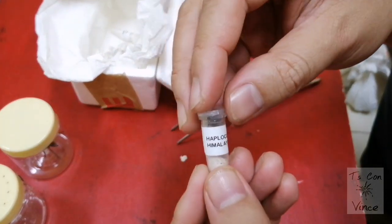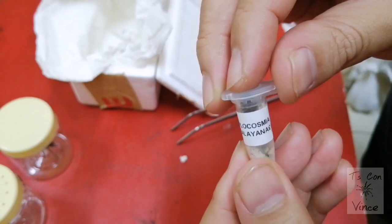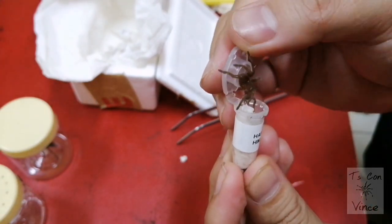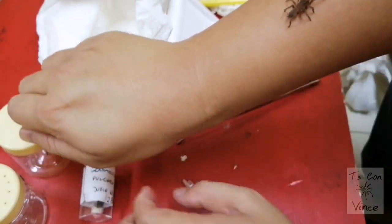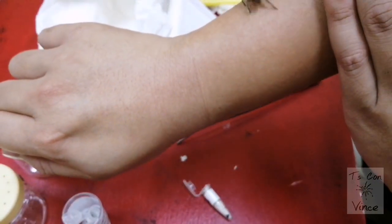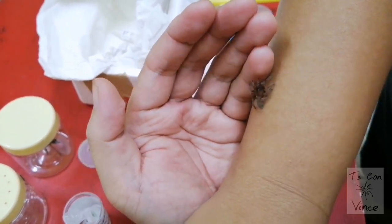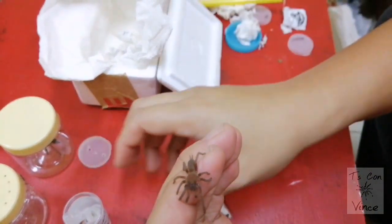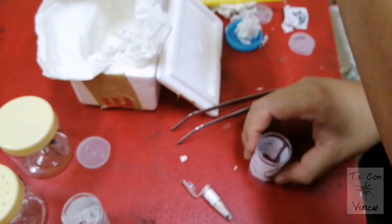Next is Haplocosmia himalayana. Oh, oh — chill, chill, chill! I'm running out of vials, guys.